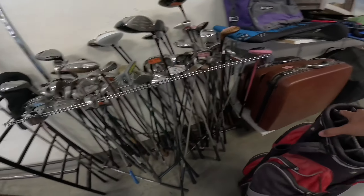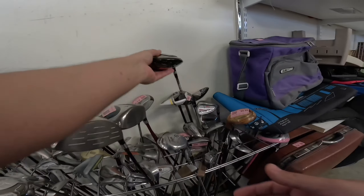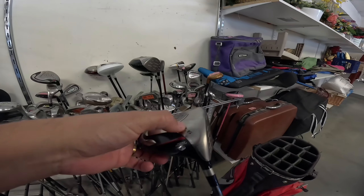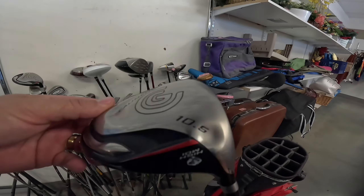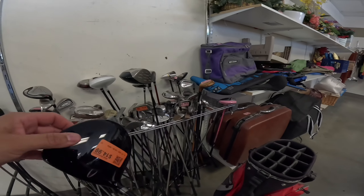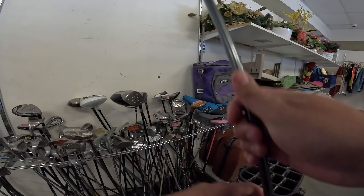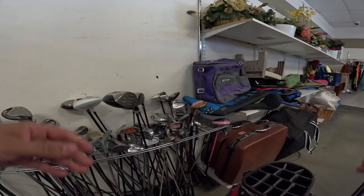This thing is full of something. Cleveland Launcher — oof, there's a little dent in this thing. That's not good. $14.99 with a dent. I don't know about that one.